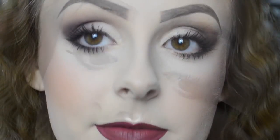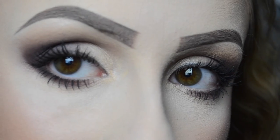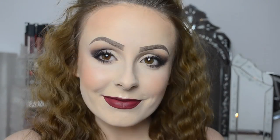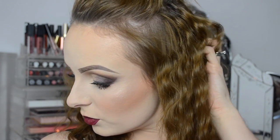That is the finished look — I hope you enjoyed this tutorial! This was my first time using this palette and I really, really like it. Please subscribe to my channel and check out my Facebook and Instagram accounts — everything will be linked in the description box below. Thank you for watching, bye!